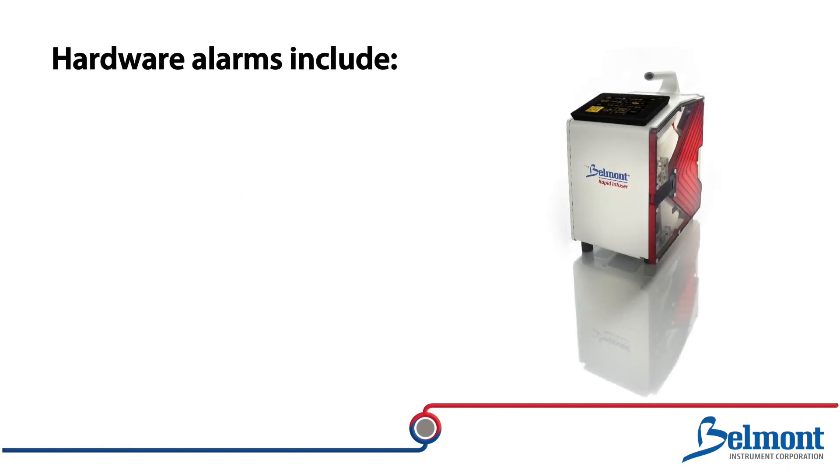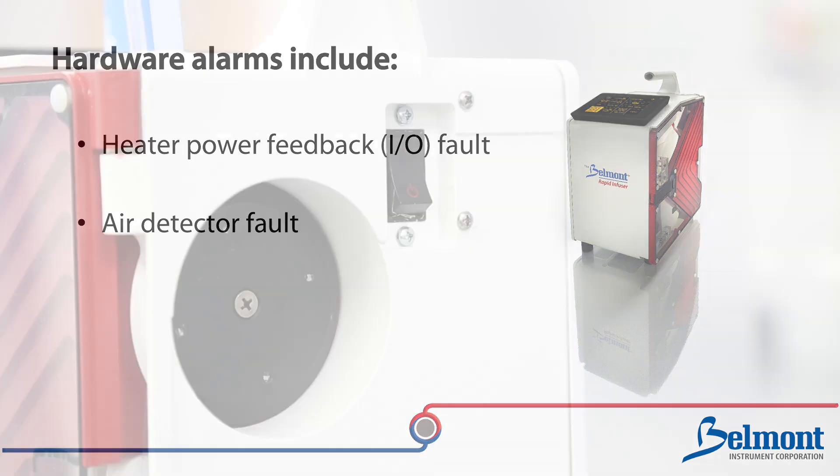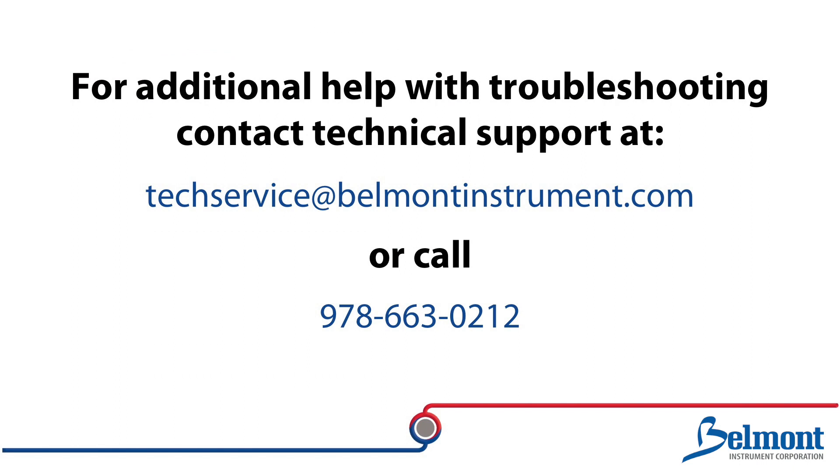Hardware alarms include heater power read back fault and air detector fault. In these cases, power down the system and restart. If these hardware alarms persist, your machine will need servicing.